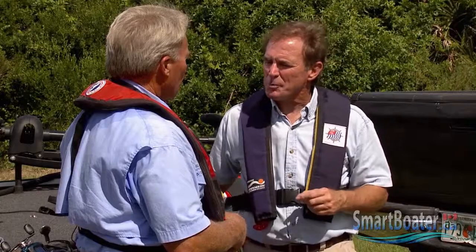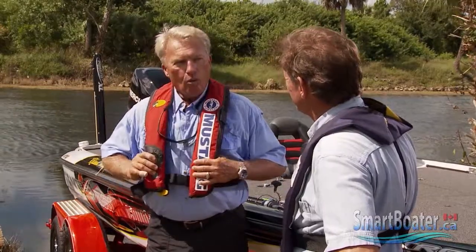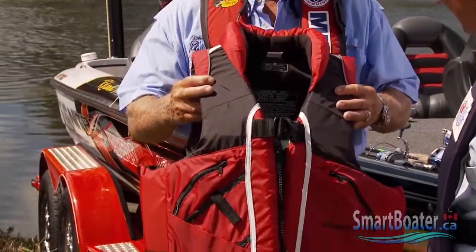Do you prefer the inflatable jackets or the inherently buoyant ones? Well, in the warm weather like here in South Florida, I'll wear these lightweight, cool vests. However, if I'm fishing up north, I'll try this full vest model that offers thermal protection.